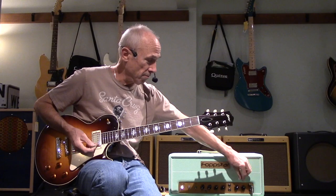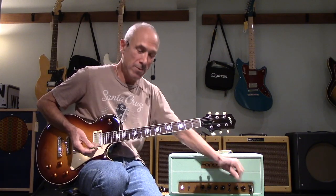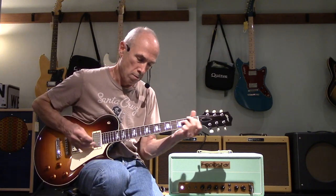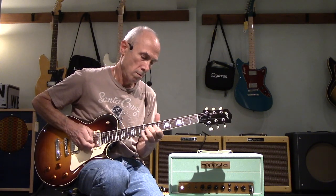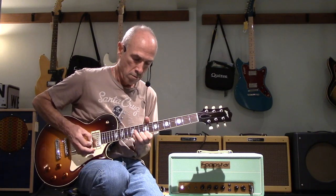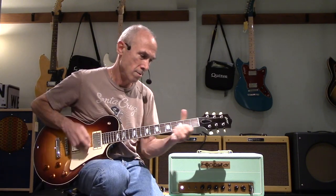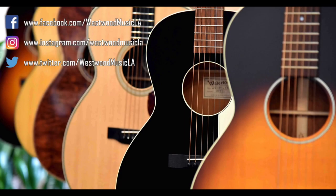And now for your listening pleasure, let's turn it up some more. Here we go. 20 watts of big fun.